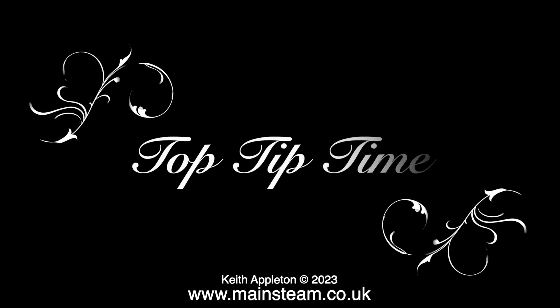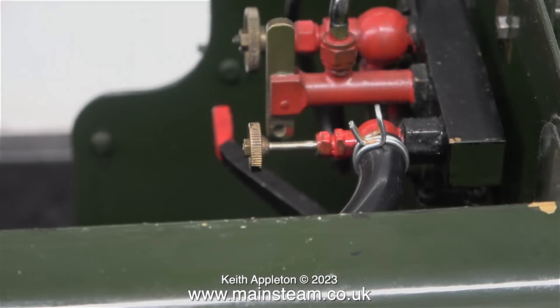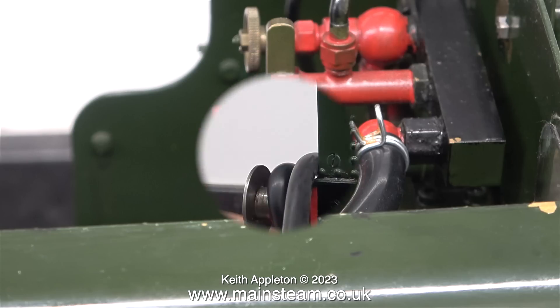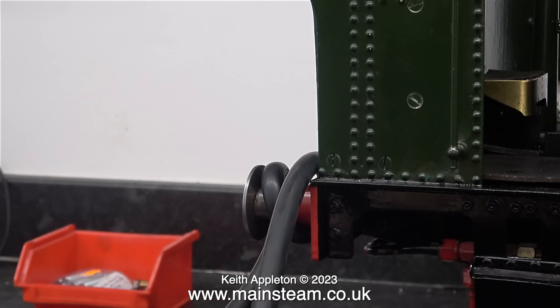And now it's top tip time. I'm about to run this locomotive using compressed air. My airline, which is a piece of silicone rubber vacuum tubing, is held to the blower valve with a spring clip. Health and safety warning: unless you do what I'm showing here, this could be dangerous. And in any case, as there is a spring clip on the end of the airline, you need to wear eye protection.